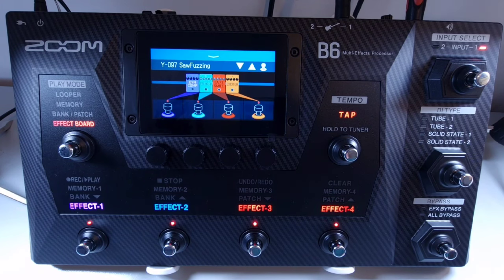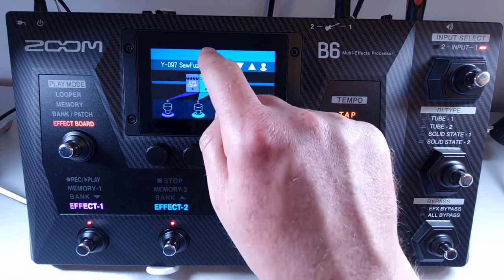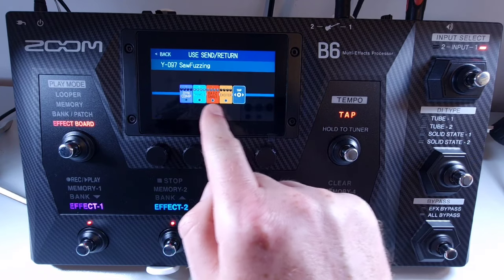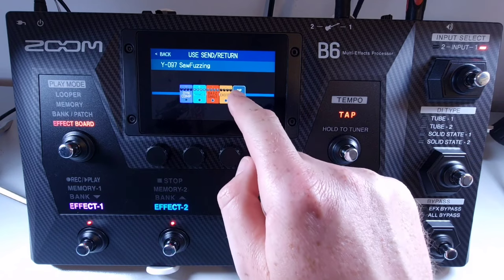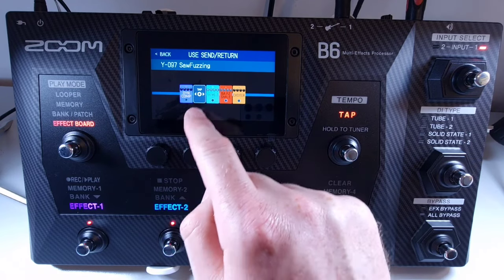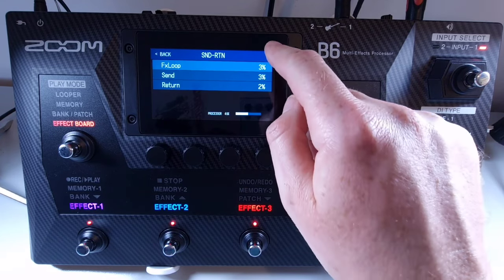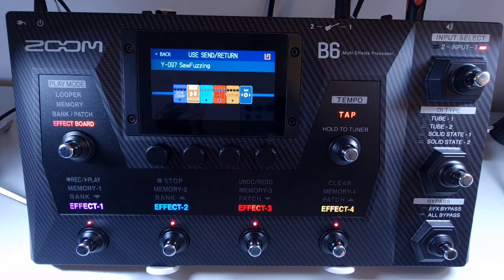Welcome to How To Music Tech, this is part sixty-two in this series: how to use the send and return effects. External effects can be used in conjunction with the B6. Connect your external effect using the send and return jacks on the back of the B6. On the patch you want to add a send and return effect, open the menu and select use send return. Select where you'd like the send and return to come in the chain, press plus, select effects loop, and press OK. The effects loop is now added to your chain.